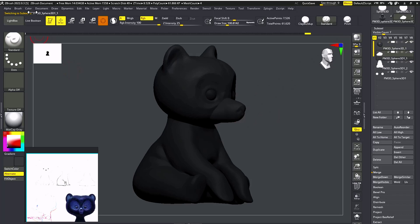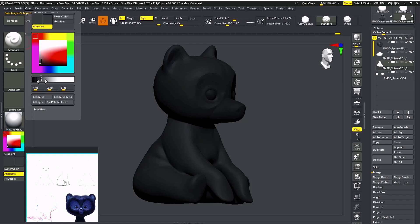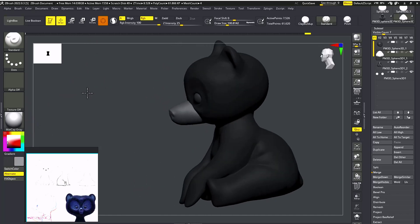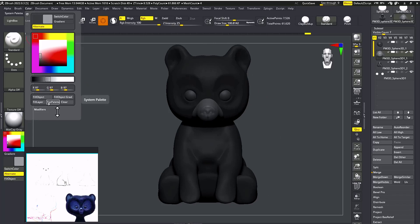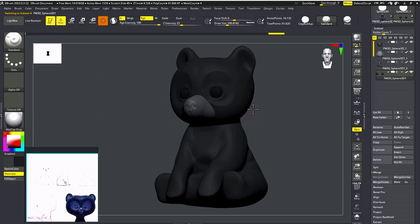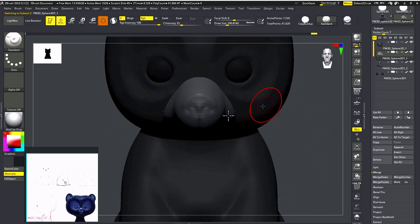I'm going to do the same thing for the body — Color > Fill Object. As you can see, the nose has a slightly different, lighter color. For the eyes, I'm going to use rich black, but I'll keep it a little bit lighter. Same thing — Fill Object. For the nose, I'm going to paint on it with the Standard brush using RGB.